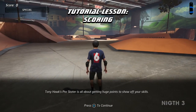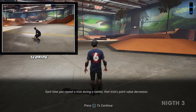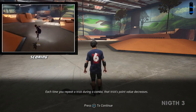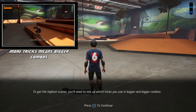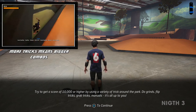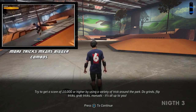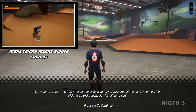Tony Hawk's Pro Skater is all about getting huge points to show off your skills. Each time you repeat a trick during a combo, that trick's point value decreases. To get the highest scores, you'll need to mix up which tricks you use in bigger and bigger combos. Try to get a score of 10,000 or higher by using a variety of tricks around the park — do grinds, flip tricks, grab tricks, manuals. It's all up to you.